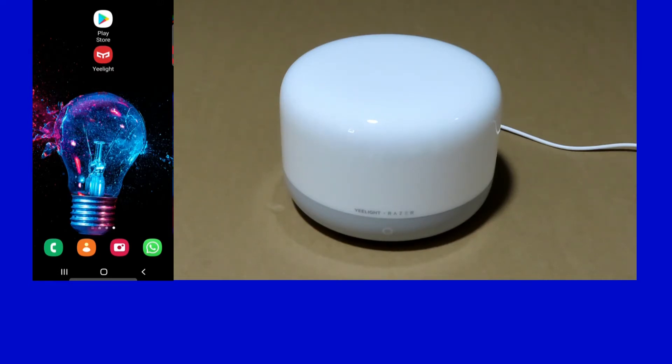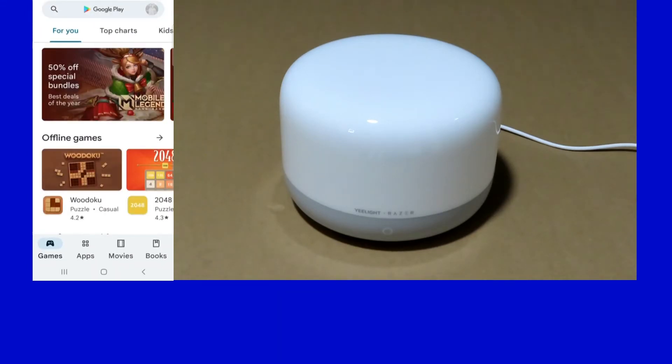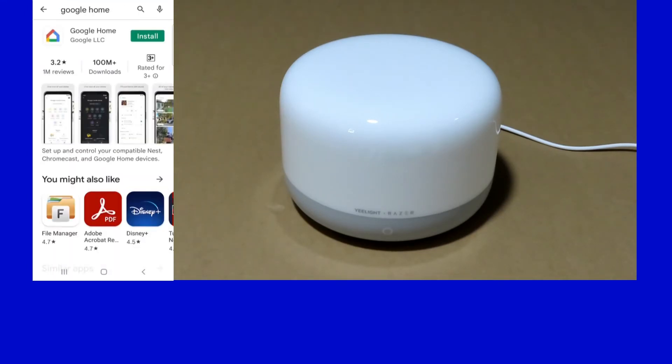For now we will show you how to connect the eLight SmartLamp to Google Assistant. But first you will need the Google Home app, so let's go to the Play Store and download Google Home, then install it.